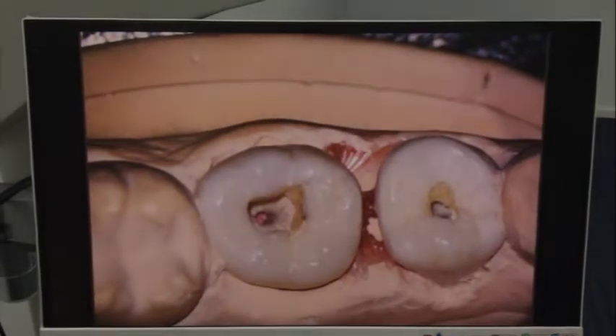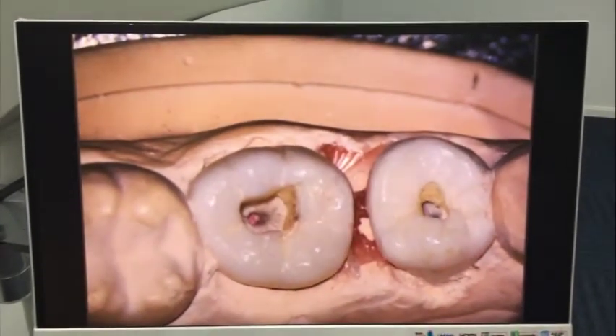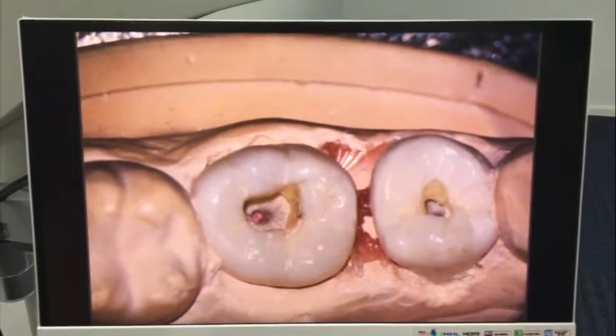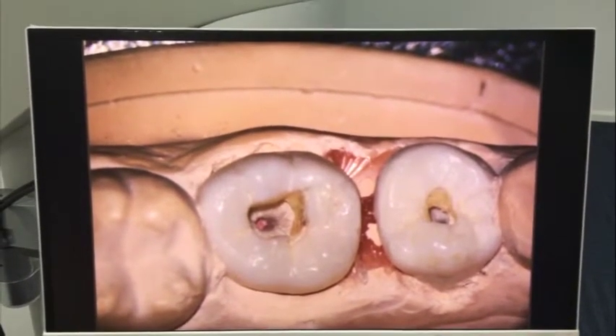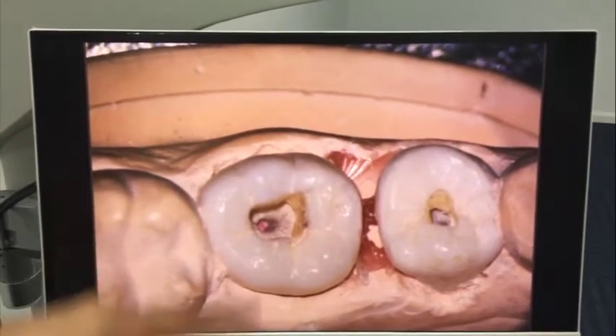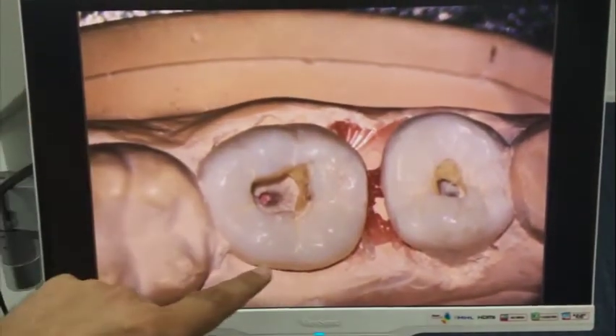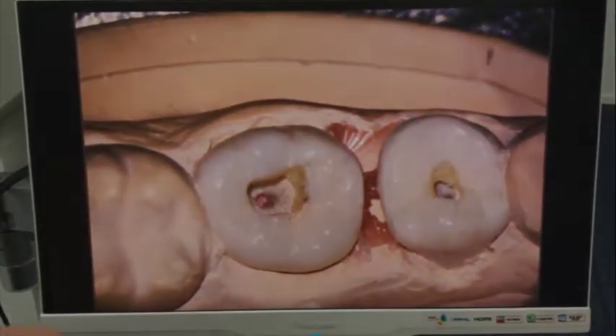We also have a very good feature for this Seymour dental microscope: it has a very high depth of focus which can reach up to 14 millimeters. As you can see here, the image is very clear from the coronal part of the tooth all the way down to the root canal. It's very clear, and this is a very interesting feature.